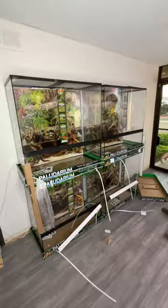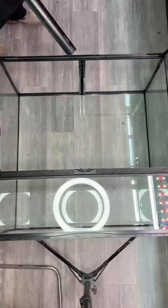ZoomEd kindly sent me some amazing giant paludariums and we're going to build one of these for our little buddy. I'm going to start out by including some pipes for an inlet and an outlet — this is where the filtration will run through.